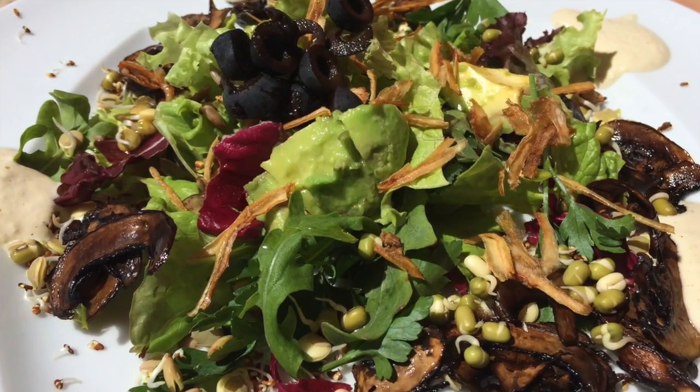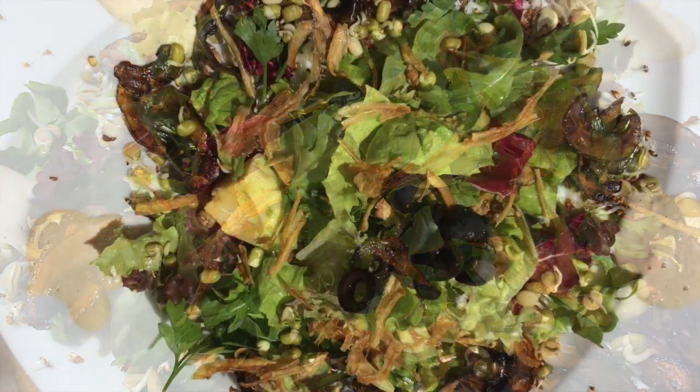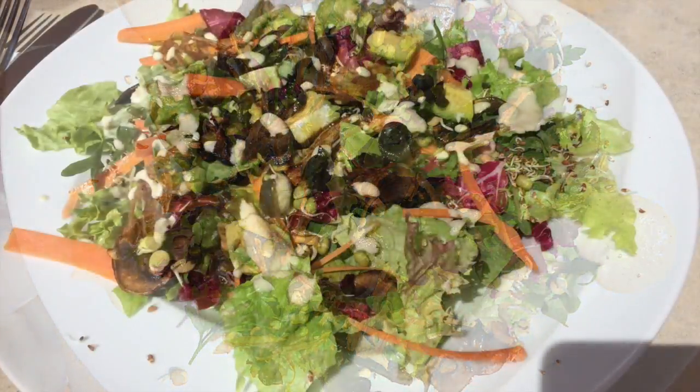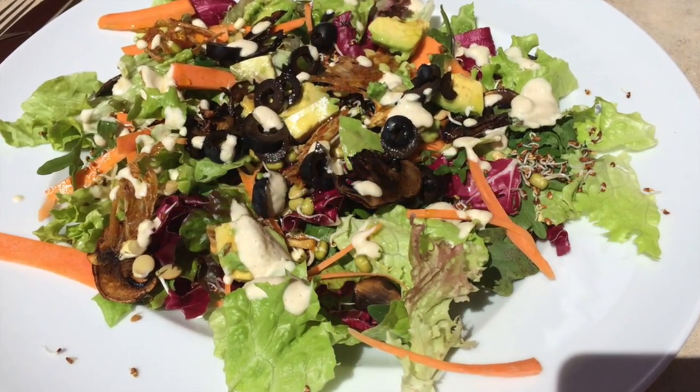feel absolutely fantastic and satisfied. You'll see some of the creations that people made today in the salad workshop.